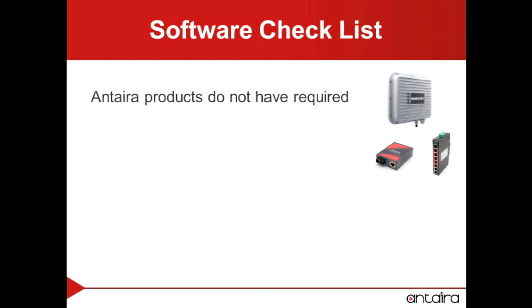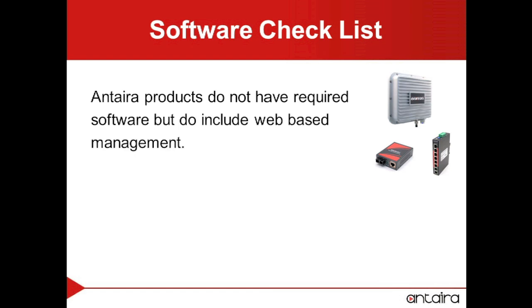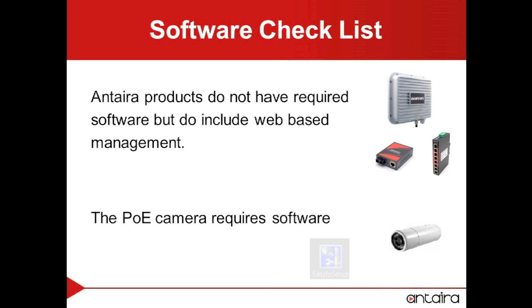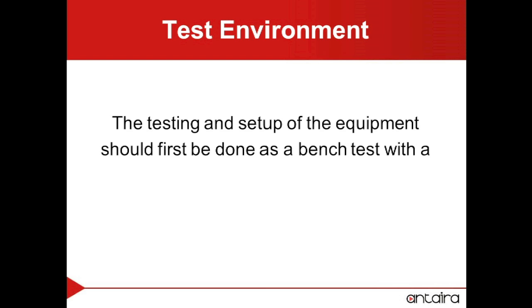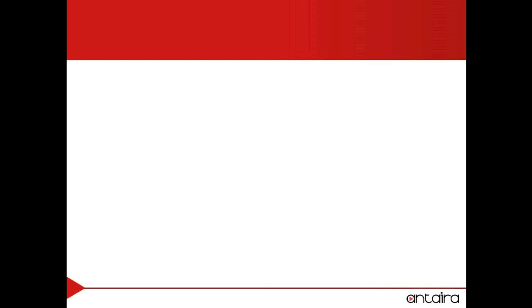Anterra products do not require software, but will have web-based management. Most PoE cameras will require software. In our case we will be using EasyIP Setup. A test environment should be used on a separate network before putting the actual application on the main network.